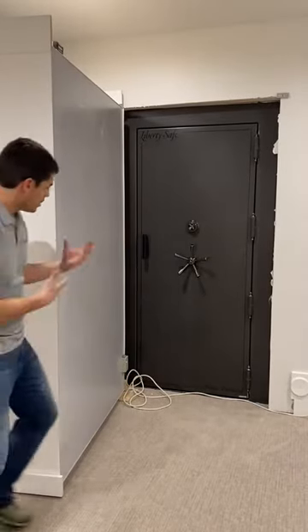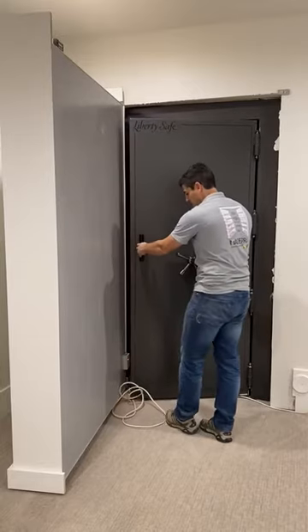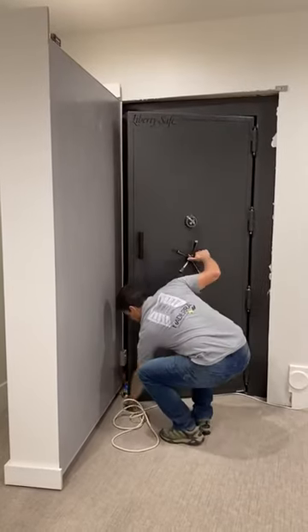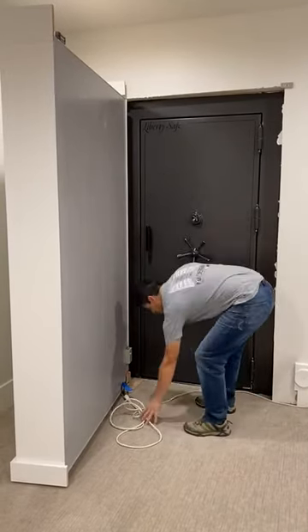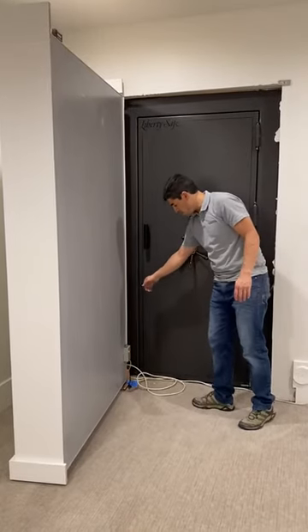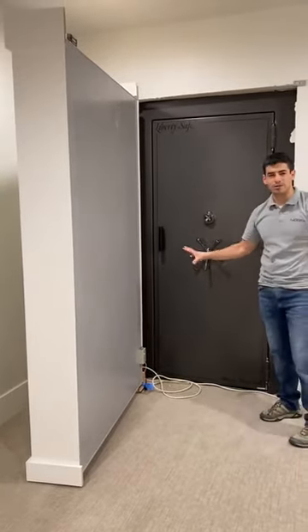The client does have a safe here where he can access it. We have to do some of the wiring — we would run a wire under the carpet to plug in. Right now we have an extension cord that's doing the job.